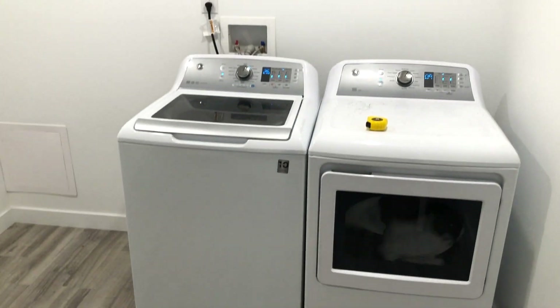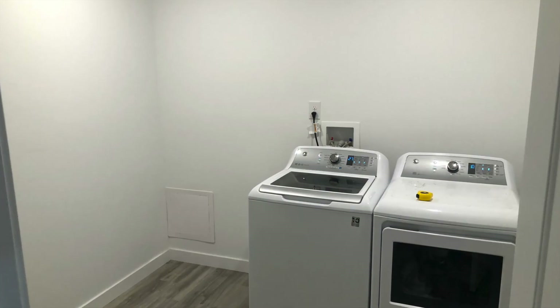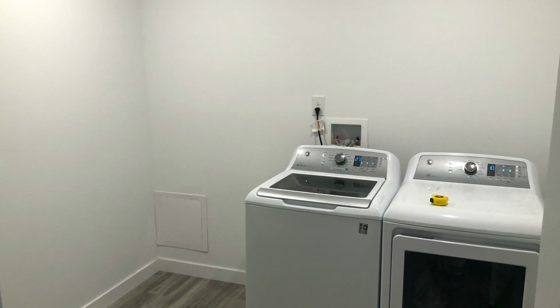So here's what our laundry room looked like before the renovation. As you can see, it was just very plain and empty. Just had the washer and dryer inside there. No storage, basically anything.